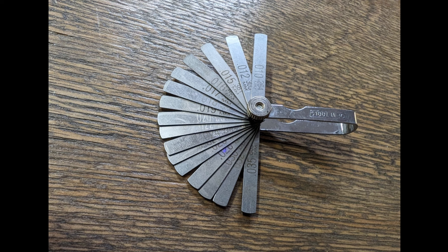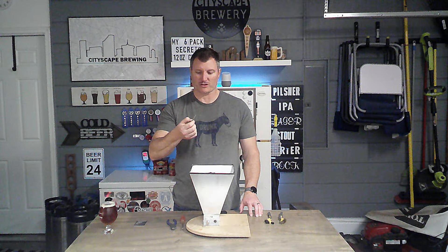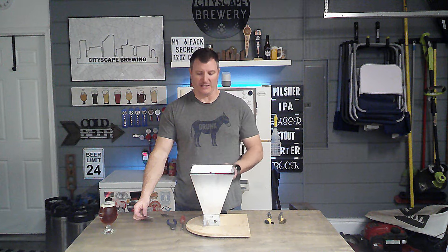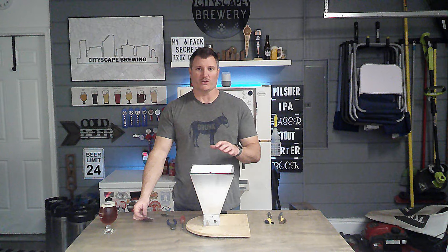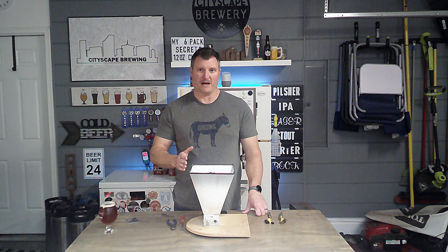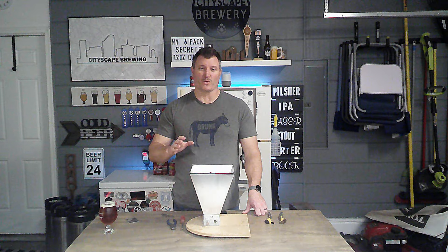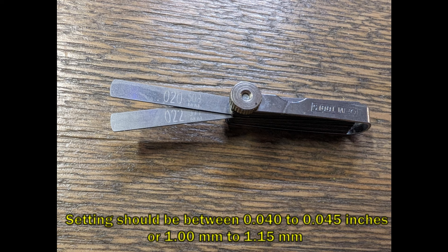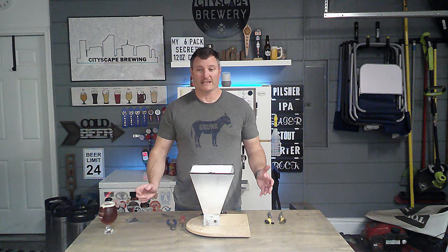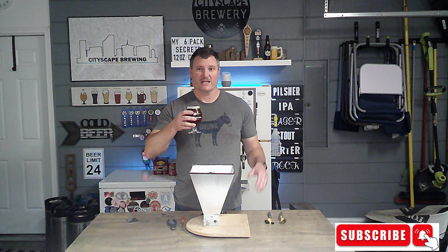I'd also recommend having some feeler gauges, which can be purchased at any hardware store or auto supply store. In a pinch you can also use a credit card. The thickness between the rollers matters, and you may really like how yours is set, so use your feeler gauges or a credit card first to see how far apart your grain rollers are spaced now — then you can reset that same spacing when you put it back together. My feeler gauges only go to 0.035, so I use a couple doubled up to equal that amount. Make sure they're touching each other so you can squeeze them flat and test that way. And last but not least, you're going to need a beer because it might get frustrating.